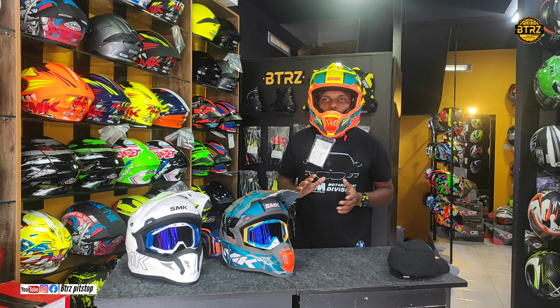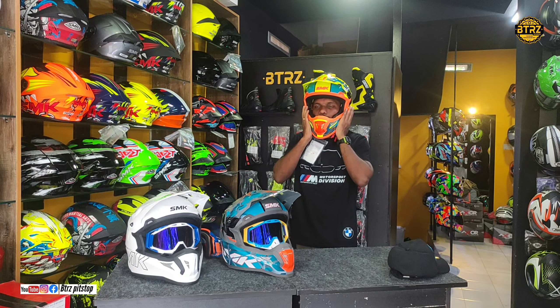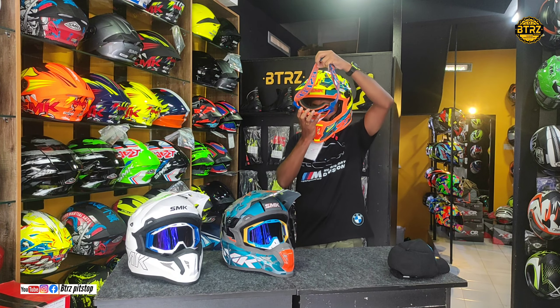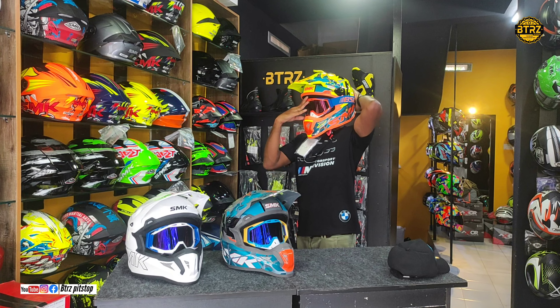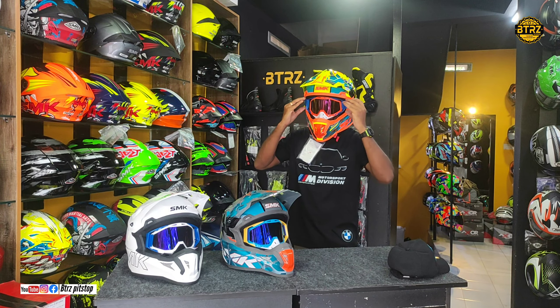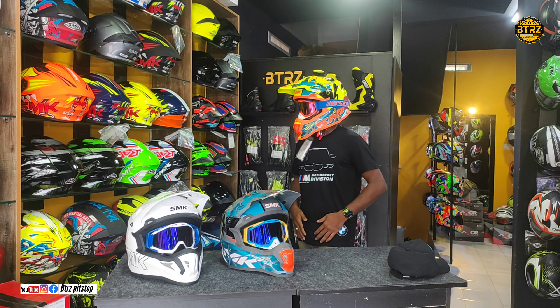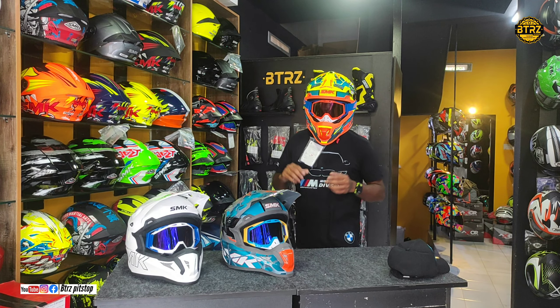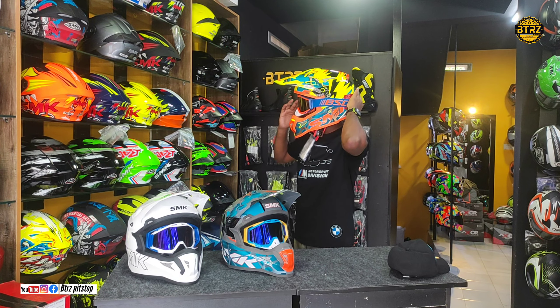I will use this helmet for a nice comfort fitting and I will use it for my rides as well.